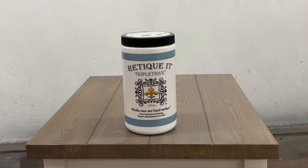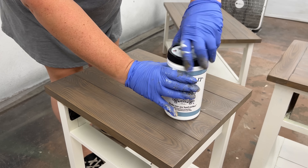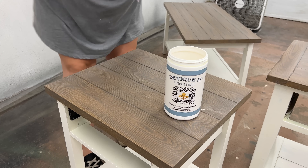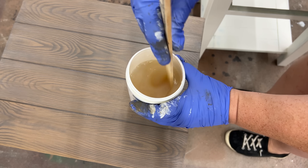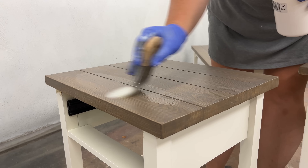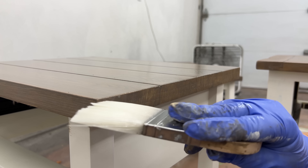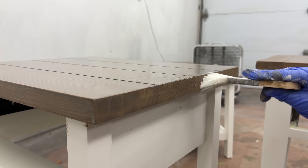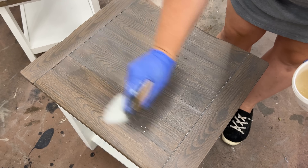I decided that was enough layers — I was happy with the look and the color — so I was ready to seal all of this up with Triple Teak. This is a low-VOC, non-yellowing topcoat that has a high amount of solids in it, so they compare it to an epoxy finish. It's kind of the consistency of egg whites, but after giving it a good stir, I just used my cleaned-out brush and applied two coats over all three tops and left those to cure overnight.